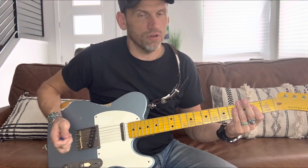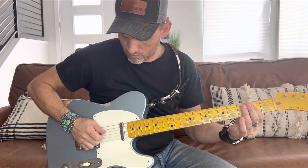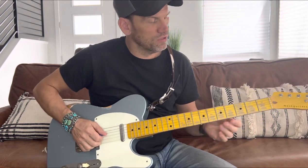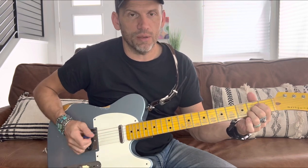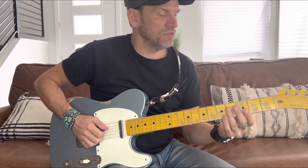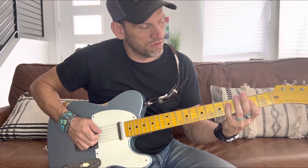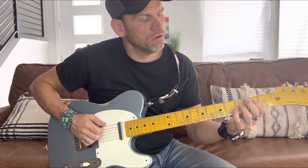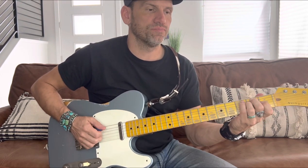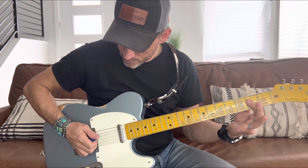It starts off with a lick on the A chord — the one chord. I'm holding down the D, G, and B strings — the second, third, and fourth strings — which forms an A. I'm really only pressing down the D and G string to do this lick. Sometimes I'm doing an A chord and then an E and then walking back up to the A, going back and forth on the D and G strings.